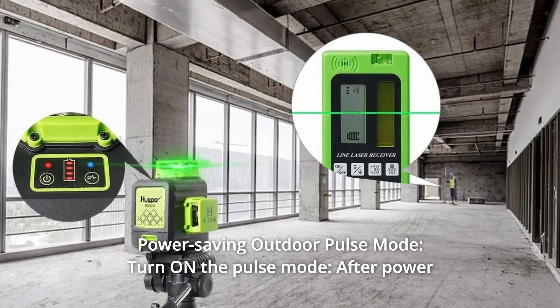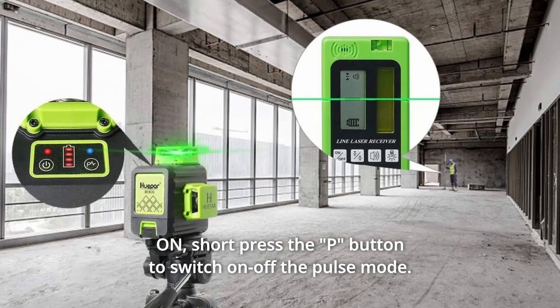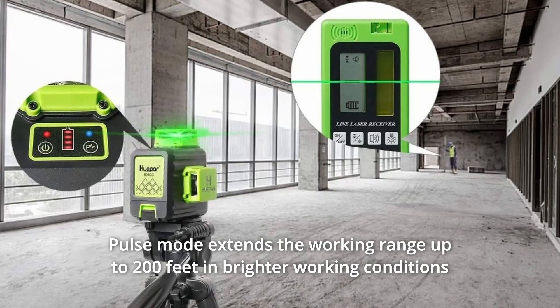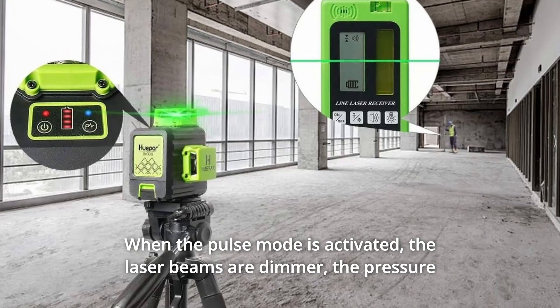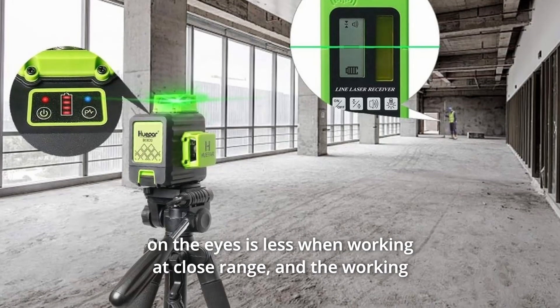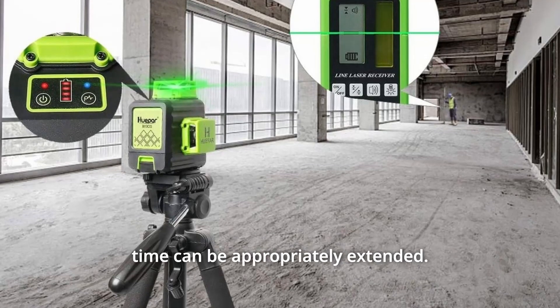Number 2: Power Saving Outdoor Pulse Mode. After powering on, short-press the P button to switch the pulse mode on or off. Pulse mode extends the working range up to 200 feet in brighter working conditions when used with the Huepar Line Laser Detector. When pulse mode is activated, the laser beams are dimmer, reducing eye strain at close range, and working time can be appropriately extended.